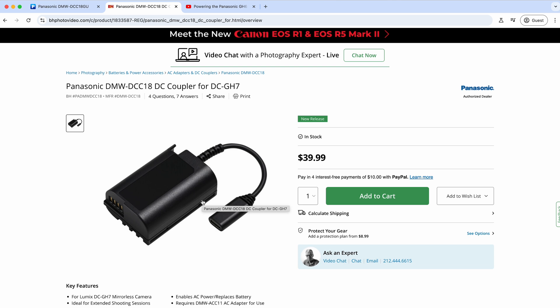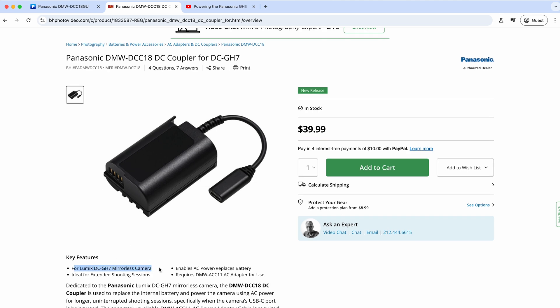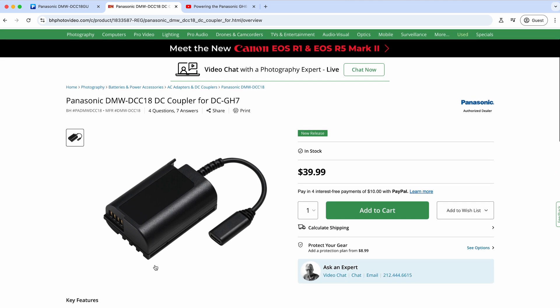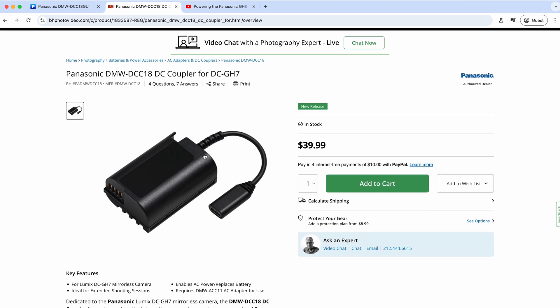Even though it doesn't officially support it, I'm probably going to try it with my GH5 because the BLK22s actually do work in that camera. I don't really want to sacrifice it and break it, but I like to check if these things work. On my GH6 I know it's going to work — it doesn't say that on here, but I've seen other specifications for this listing which cameras it's compatible with, so I'm going to give it a try.